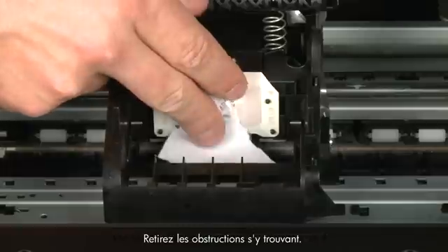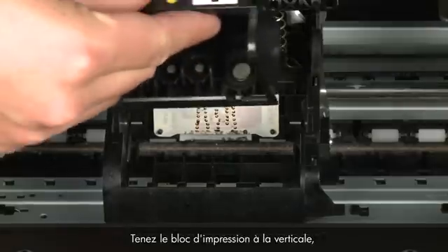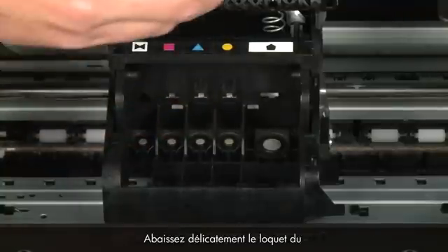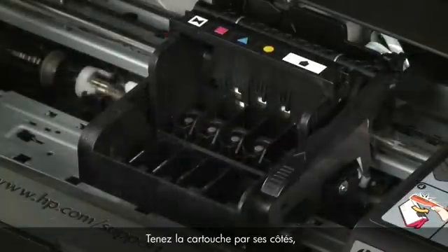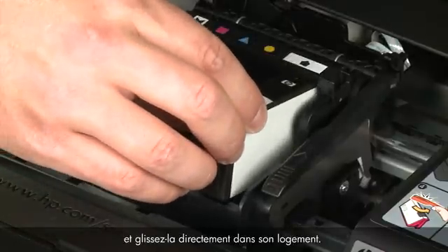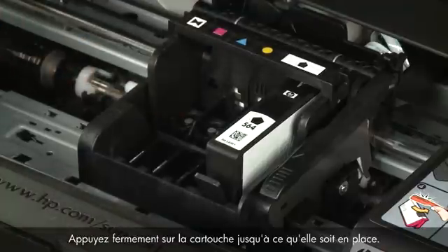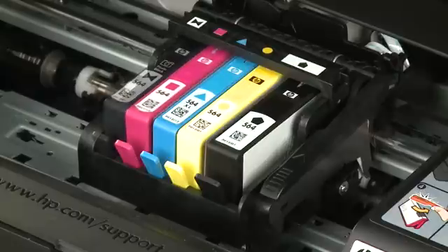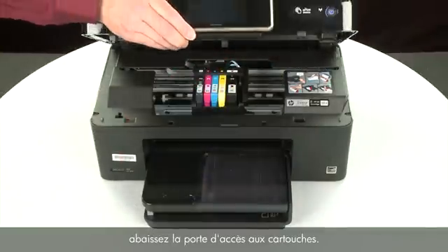Remove any obstructions that are found. Once all obstructions are removed, reinstall the printhead assembly: hold it upright with the color-coded icons on top and lower it into the carriage. Carefully lower the latch handle, making sure it is fully closed. Holding each cartridge by its sides with the contacts facing the printhead assembly, slide it directly into the correct open slot and push it down until firmly in place. Repeat for all cartridges, then lower the cartridge access door.